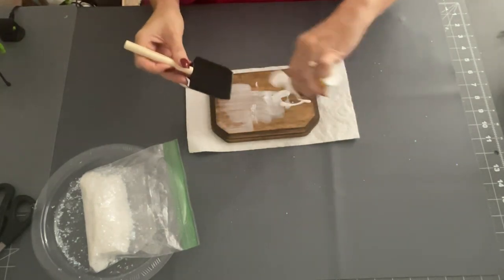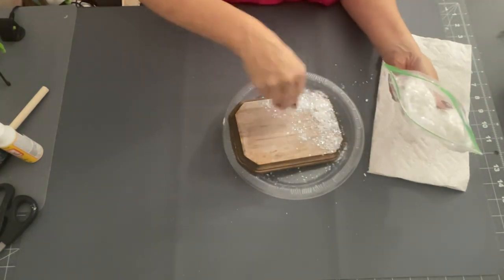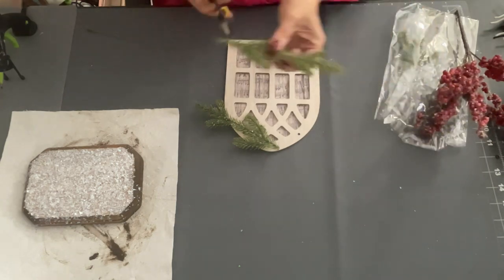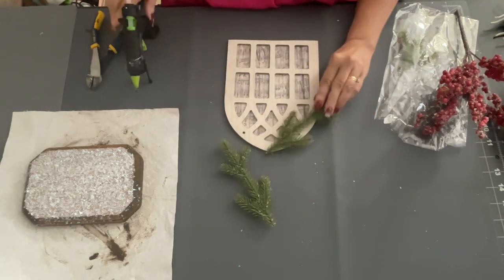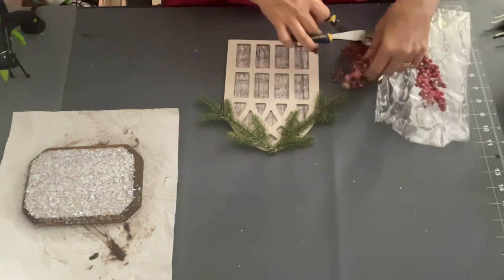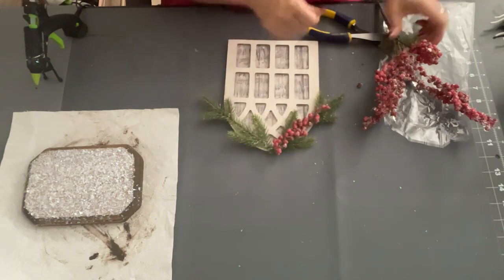Then I'm going to use some Mod Podge, brushing it over the top with a little sponge brush to smooth it out. Next, I'm using the fake snow from the Dollar Tree and just sprinkling that all over the top of my plaque to make a little wintry scene - it's going to look so cute! Then I'm taking that window and these little green picks from the Dollar Tree, gluing them to the top of my arched window. After that, I cut clusters of berry picks from the Dollar Tree and hot glue those down on top of the greenery on both sides.